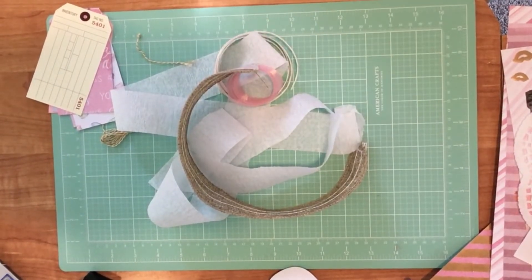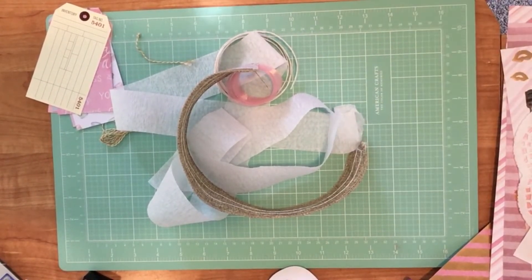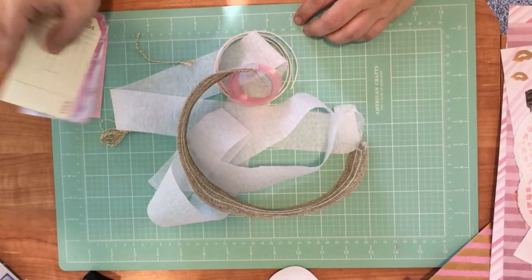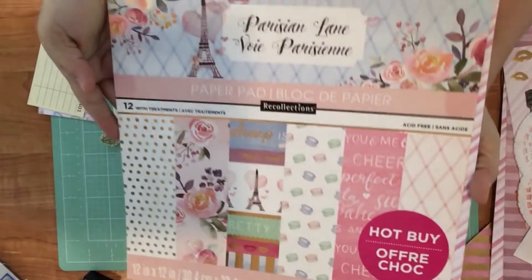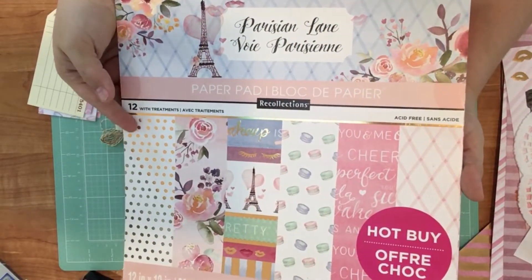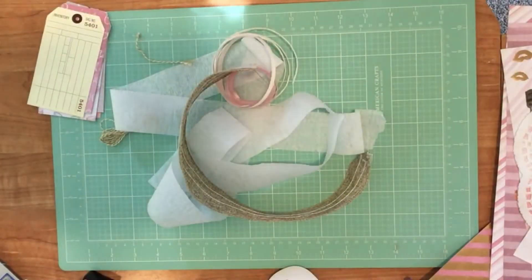Hey guys, today I'm going to share with you a package that I've put together. It is going to be another craft kit, and this time I am using — let me grab the paper pack here — I'm using the Parisian Lane paper pack. You're going to see a lot of these pages, and I've also added some complementary colors too.